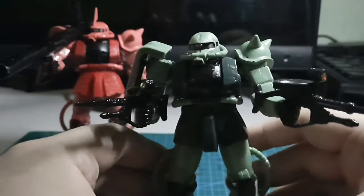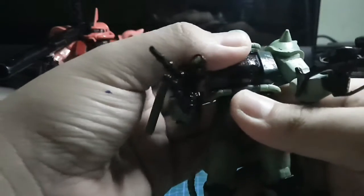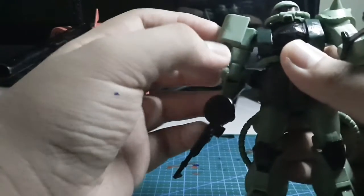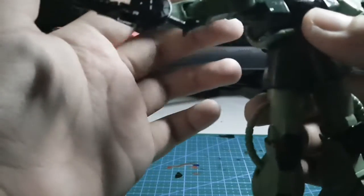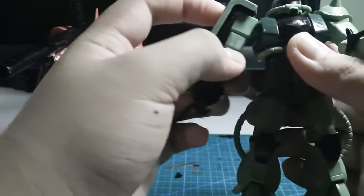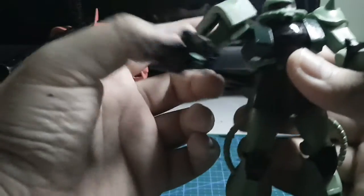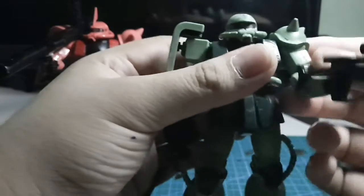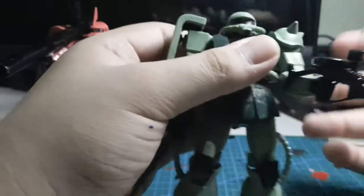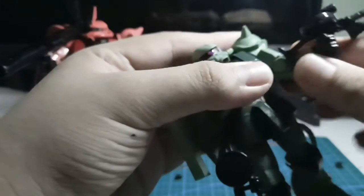For articulation, the head can go side to side and all the way around — it's a little stiff on mine because of the top coat. The shoulder shield can go up and down, and all the way around actually. For the shoulders, they can go side to side, though one side doesn't go up beyond a certain point due to the design.